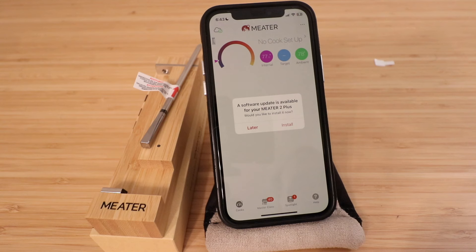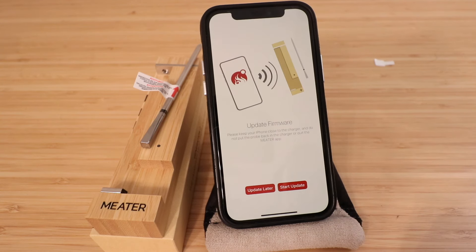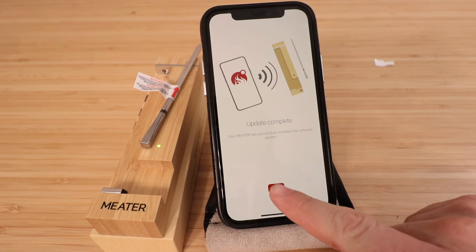A software update is available, so let's install it. The app says to keep your iPhone close to the charger and not to put the probe back in the charger or quit the app. We start the update — this may take a few minutes. Update complete: your Meter has successfully installed the update. Click got it.